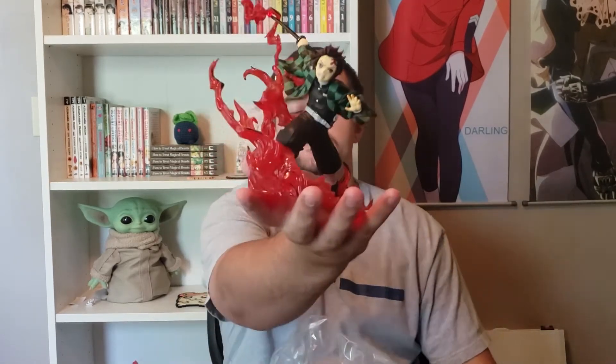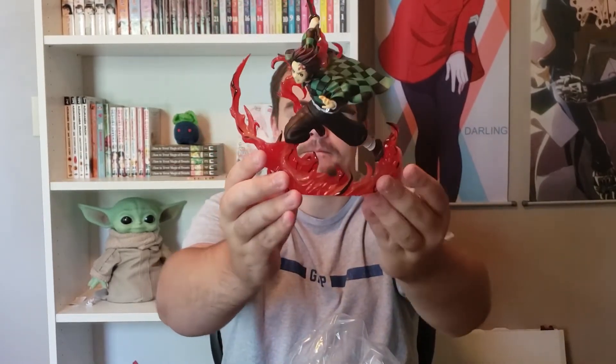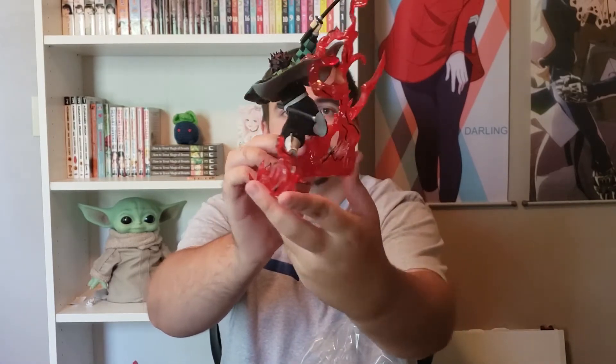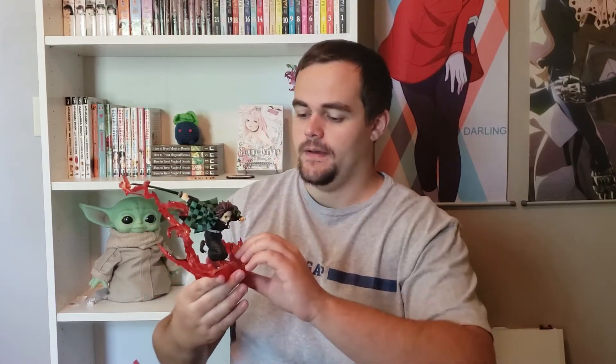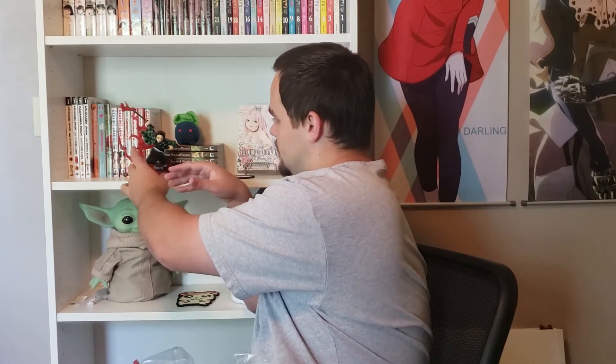You literally just pull it out — I mean, that's finished right there, that's completely simple. This figure looks sick by the way. A lot of the other Figure Arts figures have like a big black ugly base, but this one just has the fires as the base, which is really, really good.